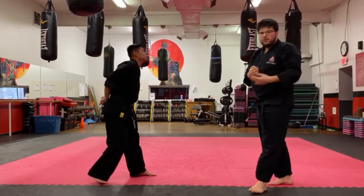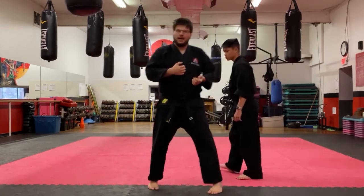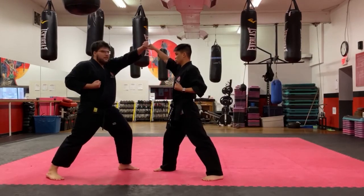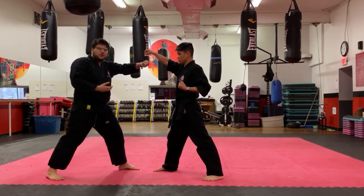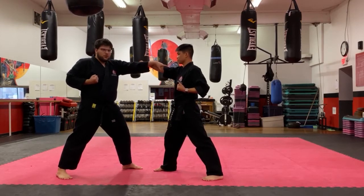Moving on to number five — this one is more of a clothesline. I'm in my head sheet, Sensei Ben attacks me, face block. After I throw my block I twist, grab him, and throw a punch right into the nose.